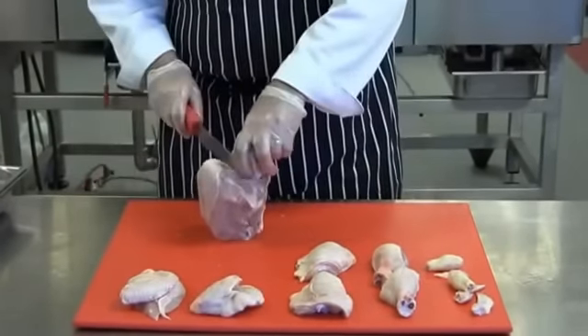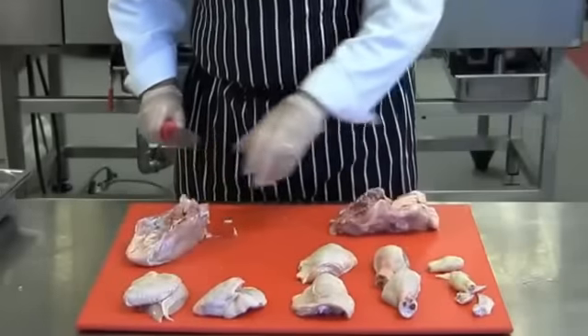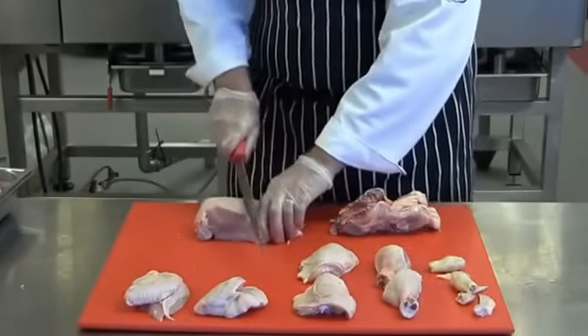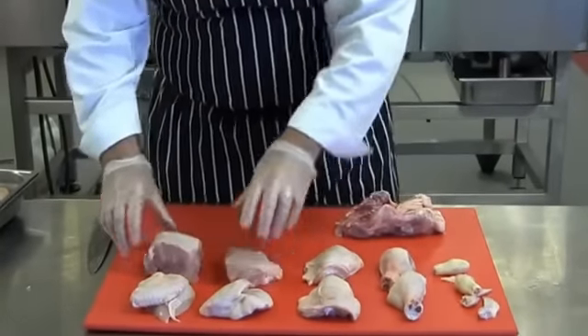Next I'm going to separate the breast from the carcass. Take the knife and cut straight through to the base of the board, leaving the carcass to one side. Now split your breast into two — cut through the flesh and chop through the bone. This will now give you your eight portions.